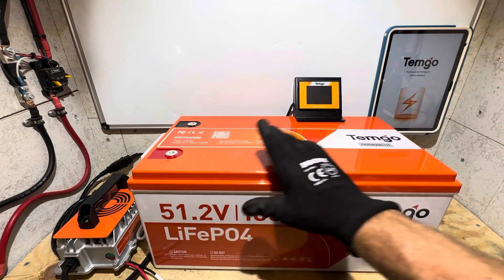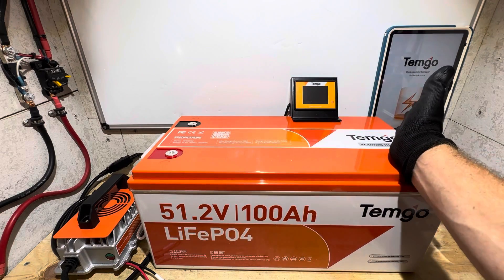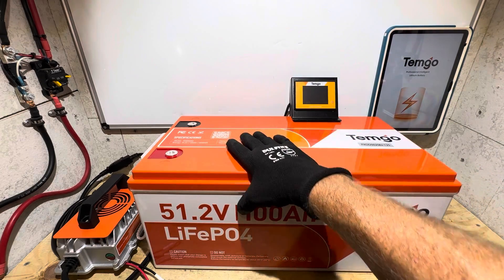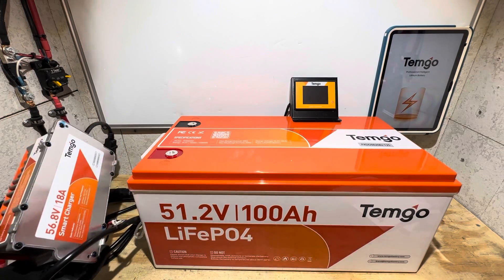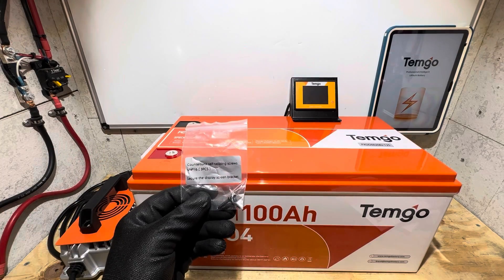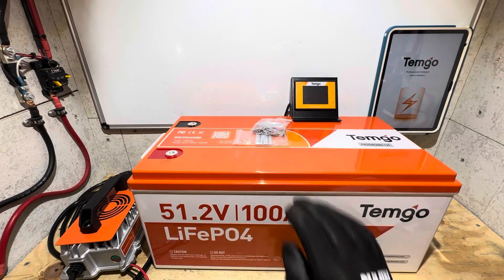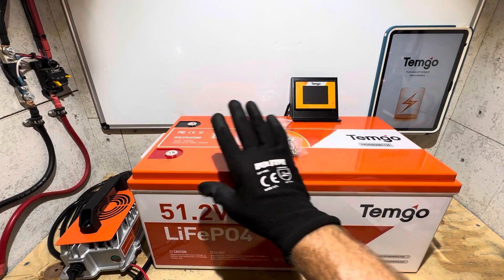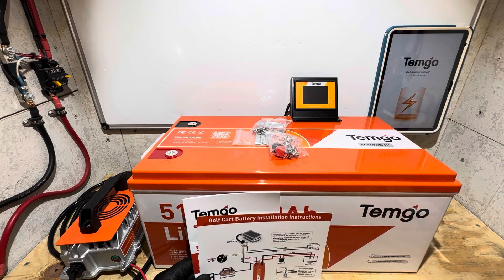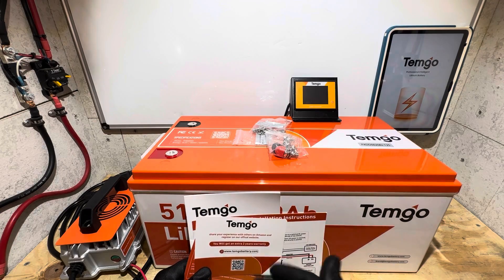So if you decide to pick up one of these units, what do you get besides the battery? You get a remote mount display screen, you get the Bluetooth app — this is a Bluetooth smart BMS. You can use the app or the display to see what your battery is doing. They give you an 18 amp charger for this battery or similar 16S lithium iron phosphate batteries. You get screws to mount the display, bolts to attach the charger, short and long terminal bolts, a manual, a wiring diagram, a warranty card, and after-sale service support information.